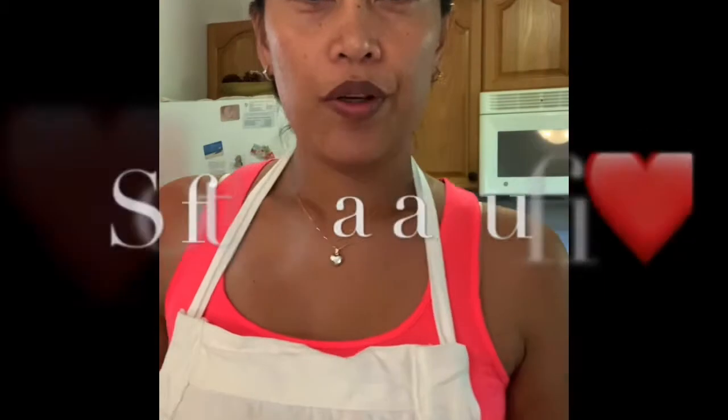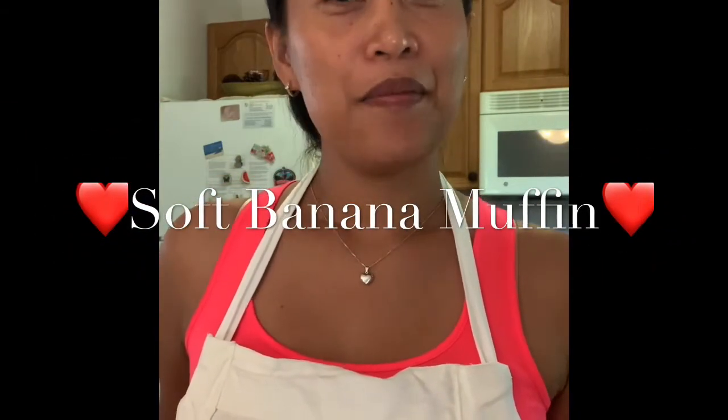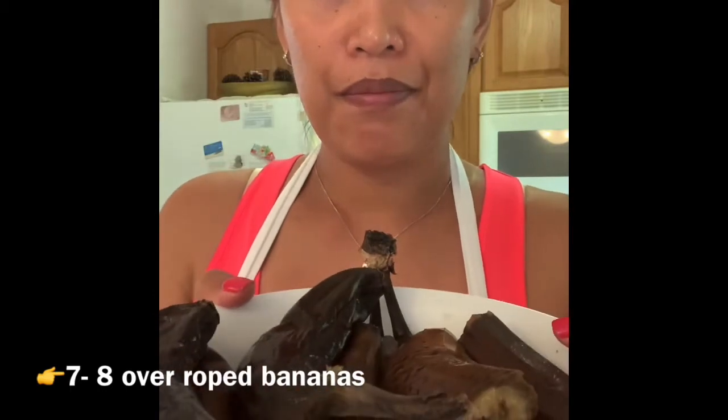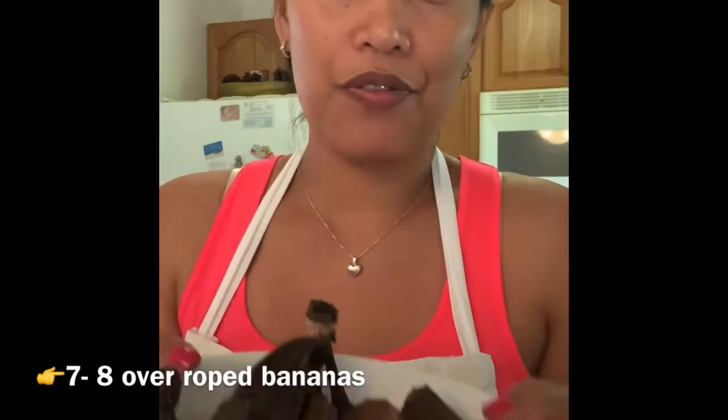Hello everyone! Today we're going to make banana muffins. It's basically like banana bread, but instead of a loaf it's in a muffin cup. I defrosted my frozen bananas — they are the overripe bananas that I had been freezing.